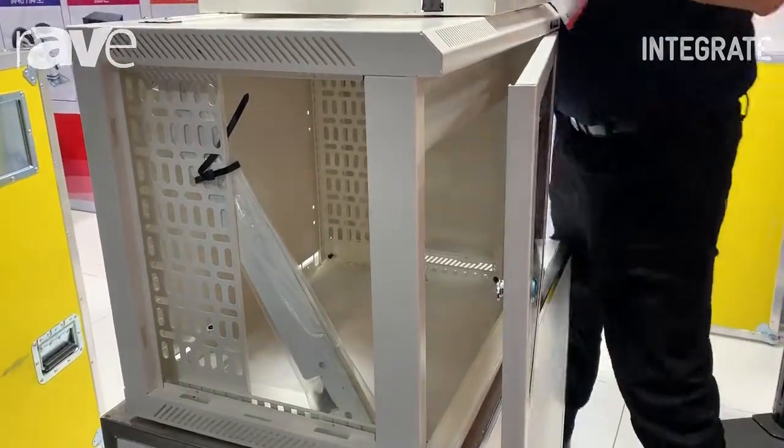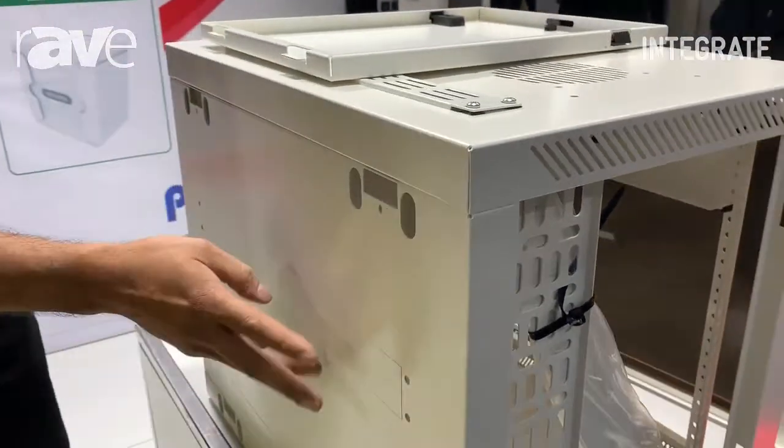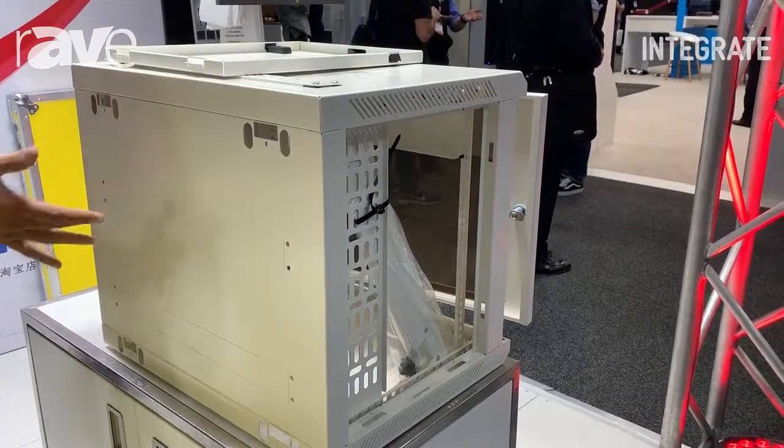The unit also comes with a feature on the back, so when you do hang them on the wall, you have easy cable management through it. You can run your cables right in from the back.